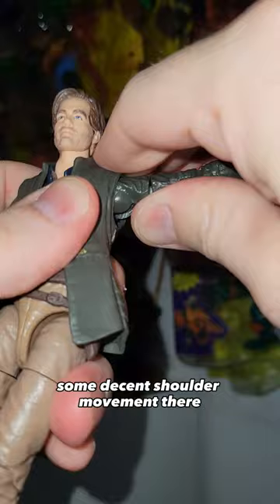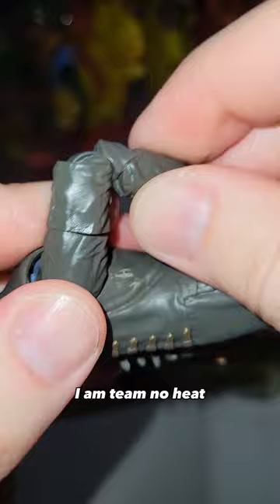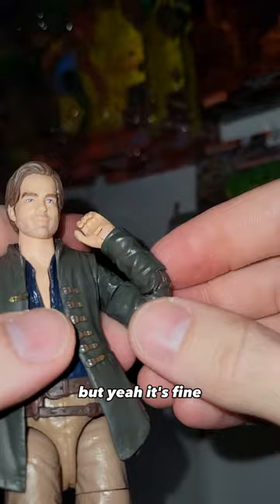It's small. There's some decent shoulder movement, but it's pretty stiff. You've got the bicep cut — the arm goes all the way around. I'm not a huge fan of those, but I guess it helps with the articulation. It's pinless, everybody loves that, and it's double jointed. Super stiff — I am team no heat, so I'm just going to force it. If it breaks, it breaks. But yeah, it bends, so you can get lots of cool poses out of that.